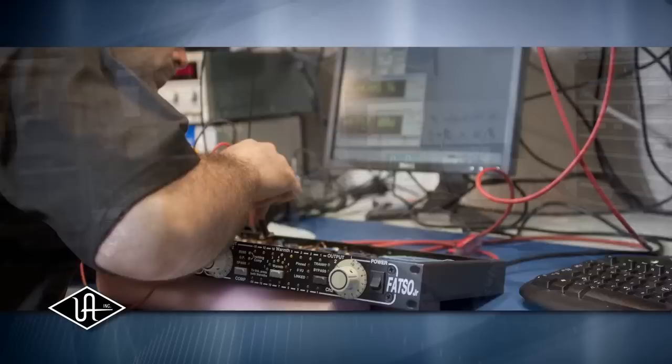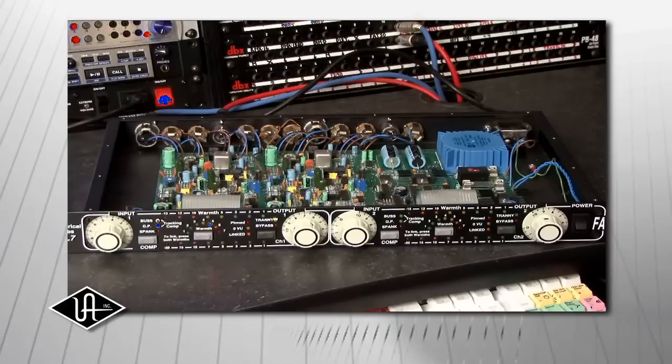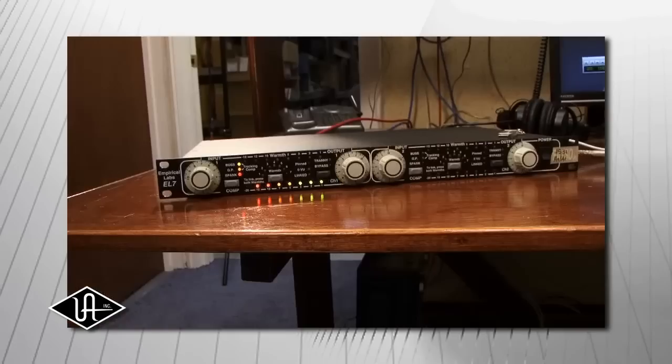UA engineers worked closely with Dave Durr to painstakingly recreate the FATSO as a plug-in and capture the sonic nuances of the hardware. There were a lot of unique challenges — it's probably the most complicated circuit emulation we've ever done. You can't necessarily capture everything in a model from a circuit diagram; a lot of listening is necessary. The warmth itself involves 300 or 400 components in each channel. Most importantly, it was having Dave Durr on hand to do the listening because he had insights that nobody else would, and he gave us plenty of notes to make subtle improvements to get it that much closer to the hardware.